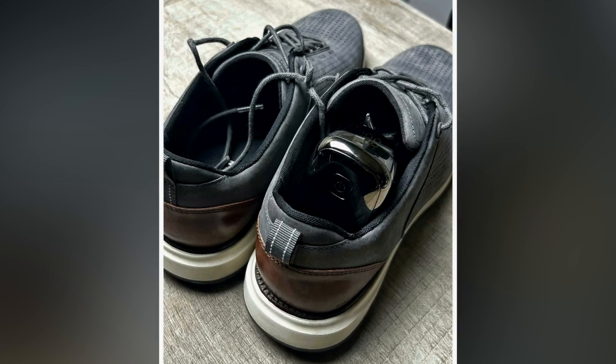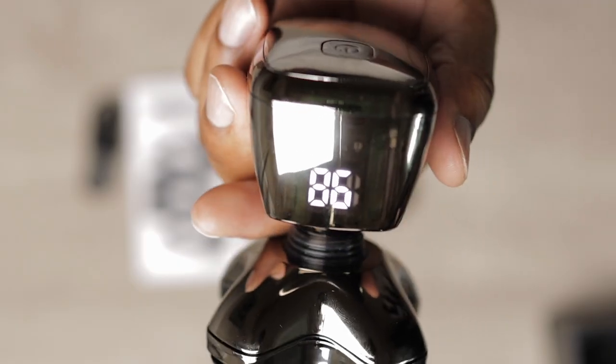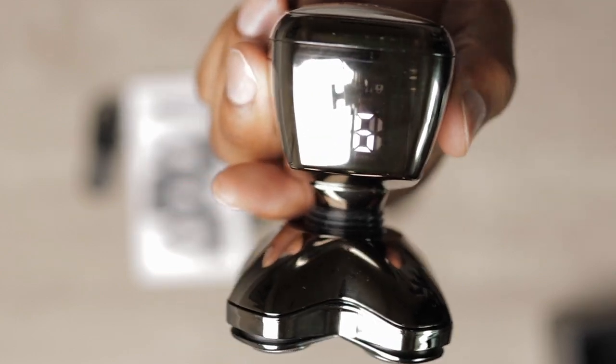The shaver is small enough that I can drop it into one of my shoes and keep it moving. If you're the type of man who has those quick 1-minute shaves, the shaver will last you 120 days, and you can monitor the battery life and charging status using the LED display.